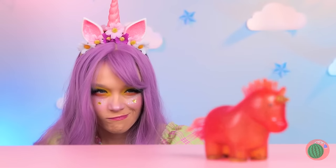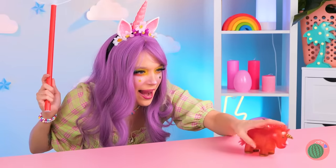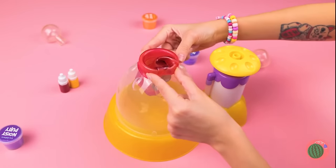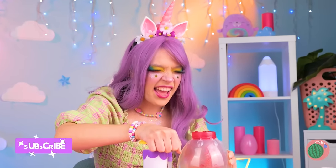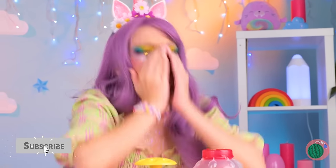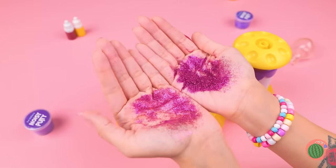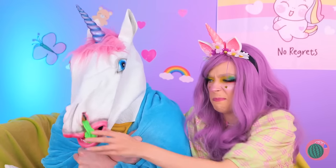A unicorn in the wild, but not for long! He's tiny, but why throw him back when we can blow him up ourselves? Let's get pumping! Need a tissue? Unicorn sneeze? Makes sense. Of course, it's slime when they've got a cold — either way, it's going in!